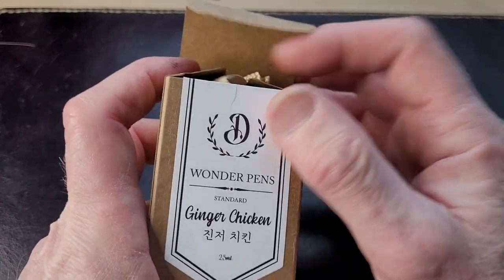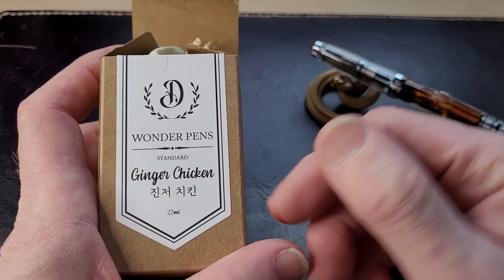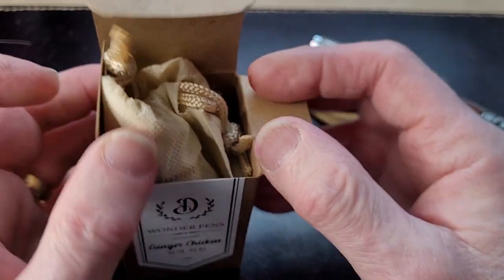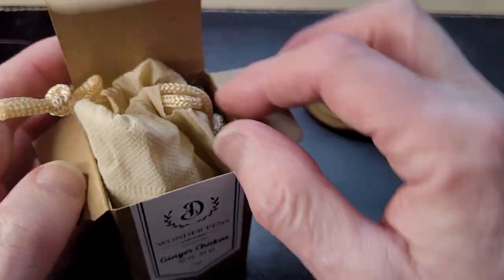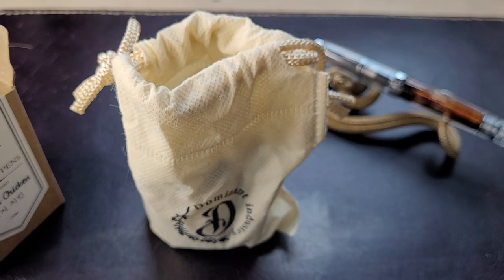I like cardboard boxes for my inks. I keep the boxes and store my inks on my shelf in the boxes, mostly to protect them against light and things like that. It also offers some protection if I accidentally knock it off the shelf. And if you didn't want to keep the cardboard box, it's also recyclable, compostable, whatever.